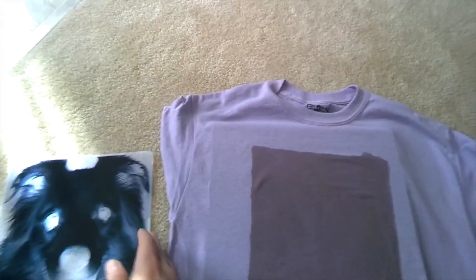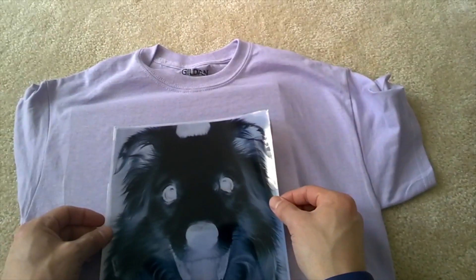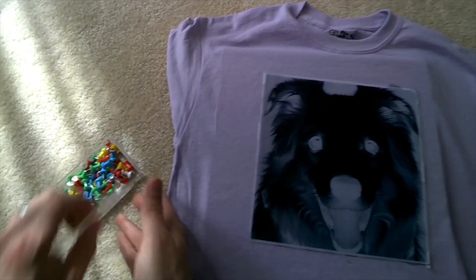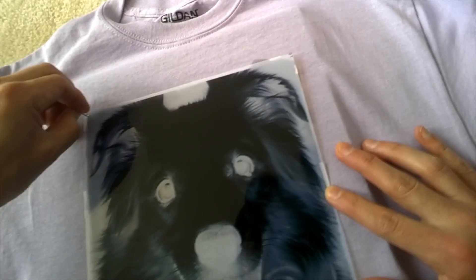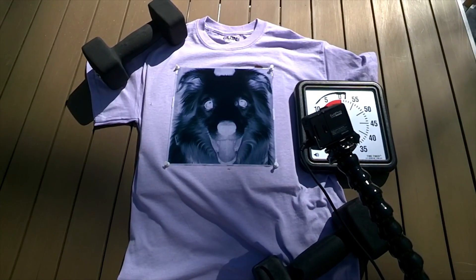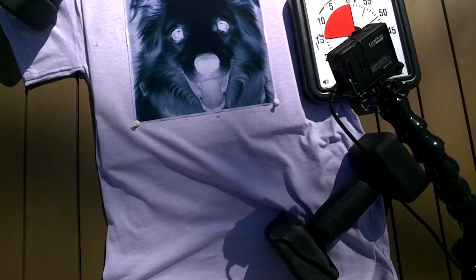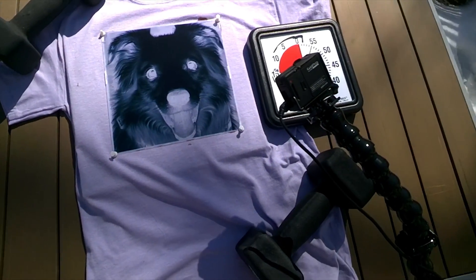I'm trying to get the wrinkles out. Now we'll take Mango here and stick him on there. Put some pins in. Now headed outside. I've got this thing set up, and I've got it on a timer for 15 minutes. I'm recording with a time lapse just in case we can see anything happen with the dye, but otherwise I will be back in 15.